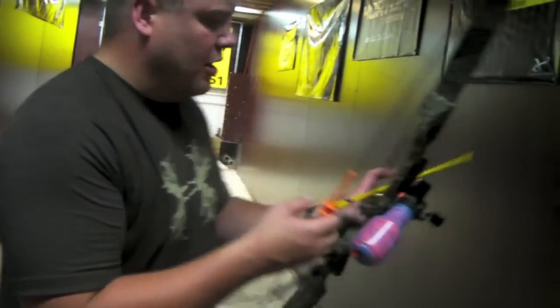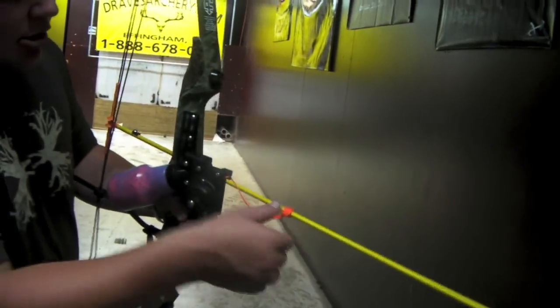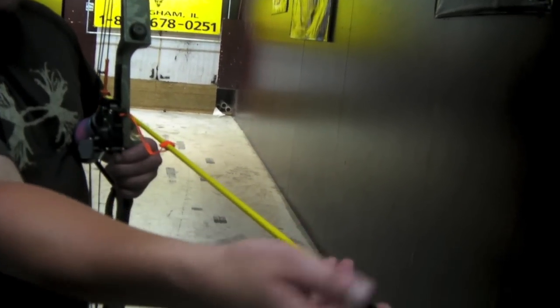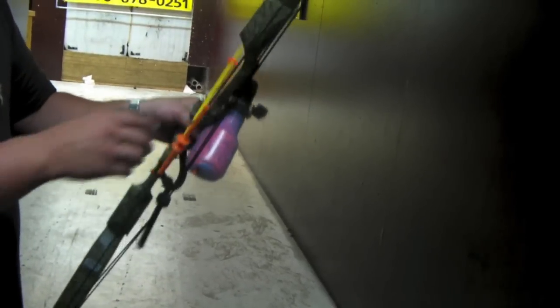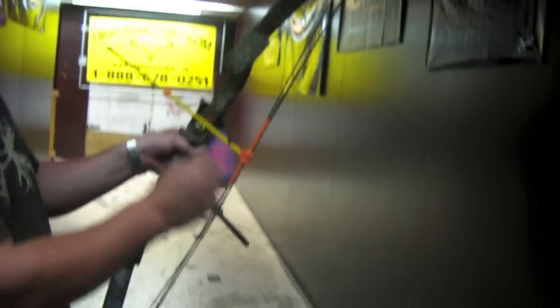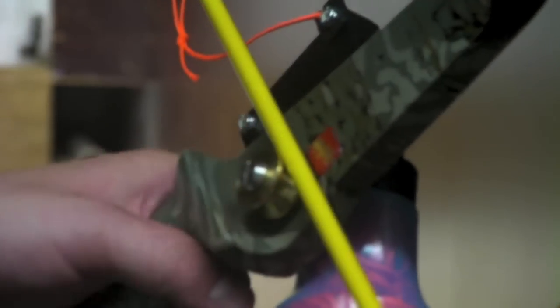We've got a roller rest on it made by Muzzy. It's also got the slide on the arrow. This is an AMS arrow with a fish point on it. Of course it's got the slide. We've got the roller rest here — I've got it pointing a little bit downhill because if you're going to aim low, you can square it up closer when you want.